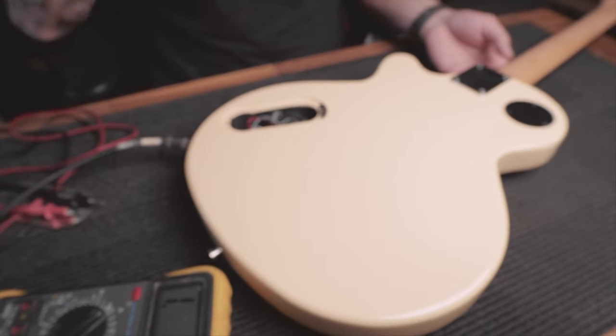Let's see if we've still got some noise - turn it up. Already the guitar is almost dead silent. Grounding issue solved. We'll get some noise going over the pickups, but as soon as we touch that bridge, she's dead silent. Touching the strings - dead silent. It's going to need a tune, but the grounding fix is done.